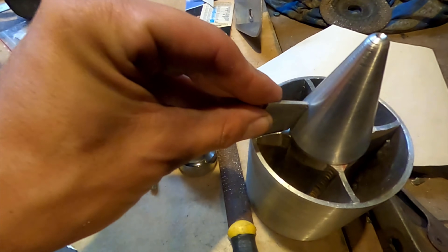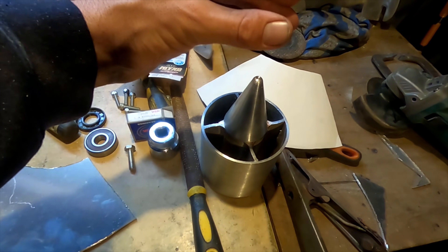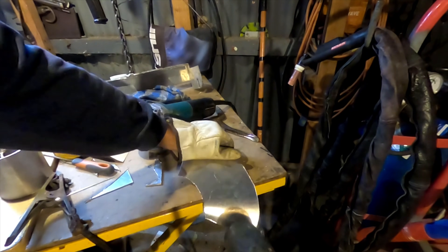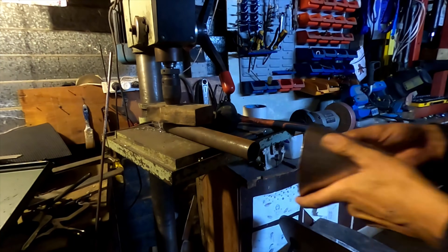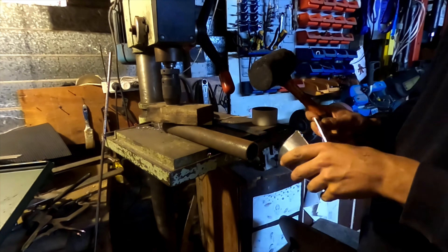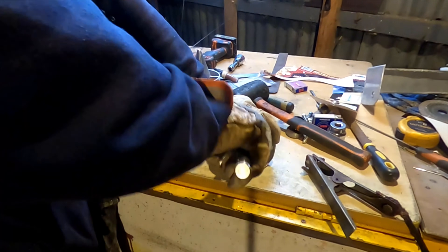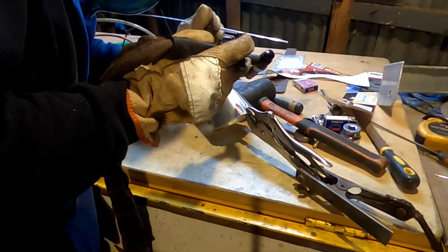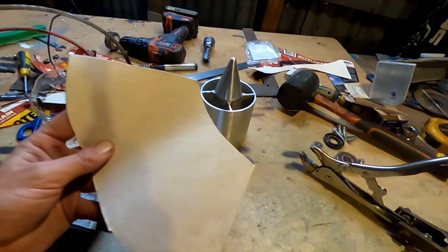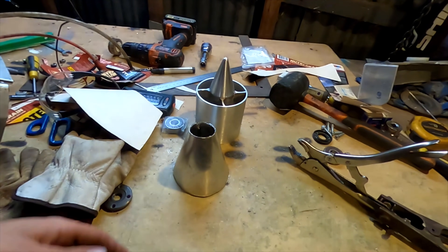I've cut some little fins — they're going to sit like that. Cut up this piece, then they'll fold up into a cone. That'll go around there with the same sort of profile as that. Just cut it out of a piece of cardboard, bend it around, then cut it out of a piece of aluminium and beat it around with a hammer — easy as.